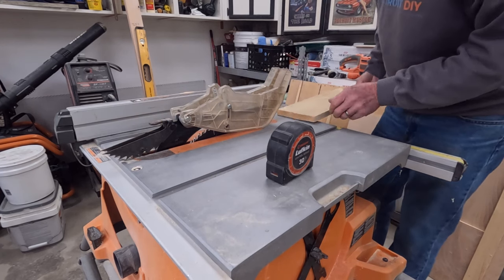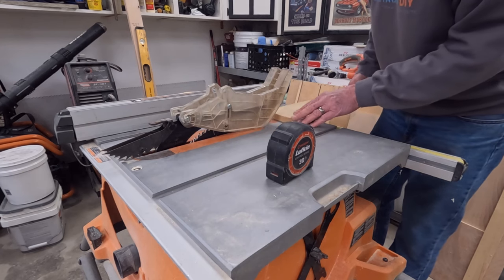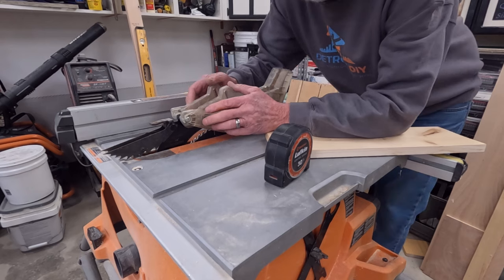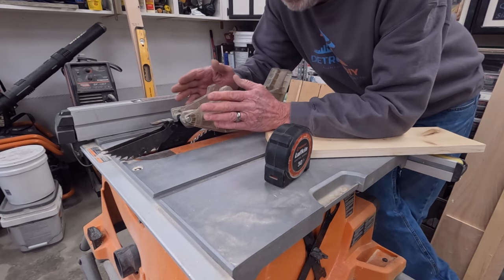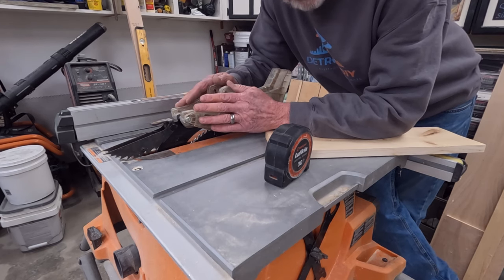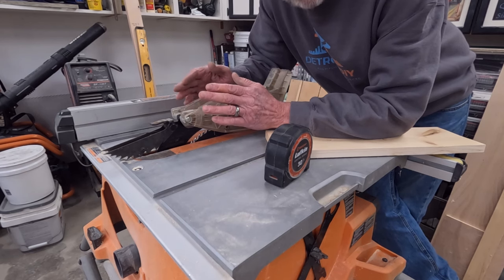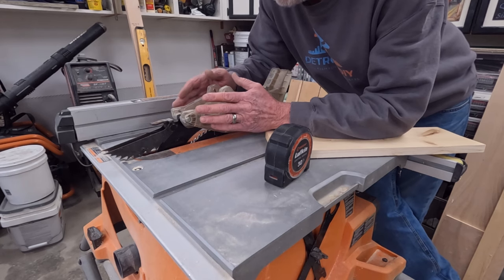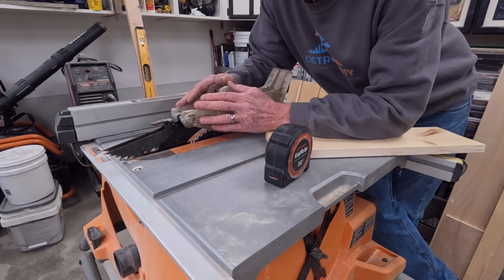The guard is also a little hard to start the board under, which can cause problems when you're close to the blade. If you are a beginner using a table saw, I highly suggest using these devices for your first several cuts. I'm not saying you should be complacent — things can happen — but there are things you can do to keep yourself safe. These guards should really be used in all cases, but they restrict what you can do. If you remove them, you need to have 100% focus.